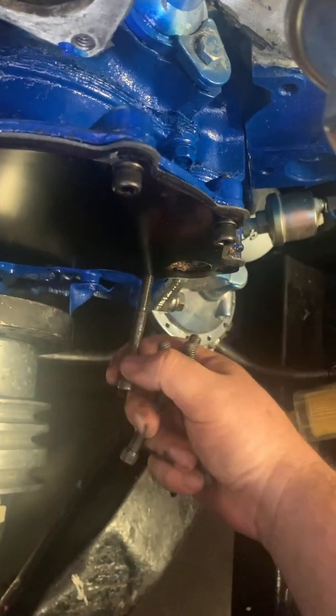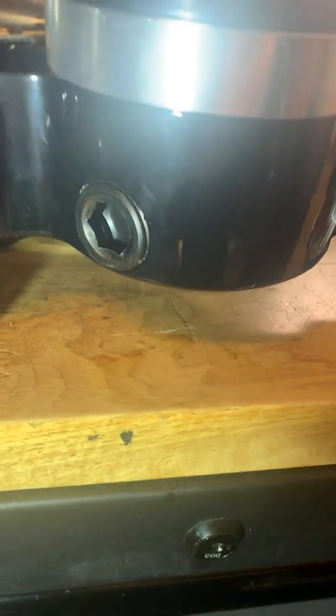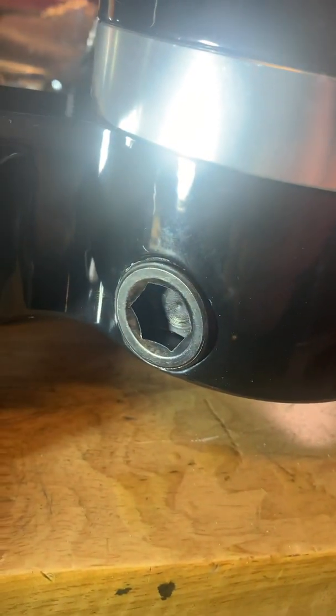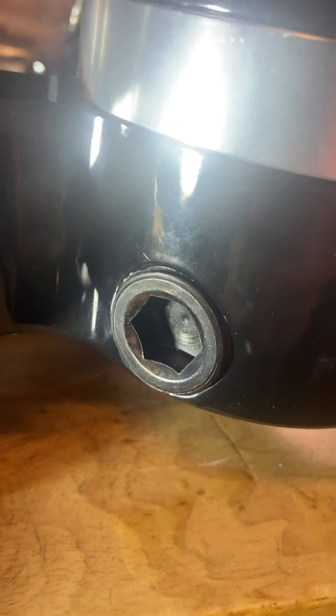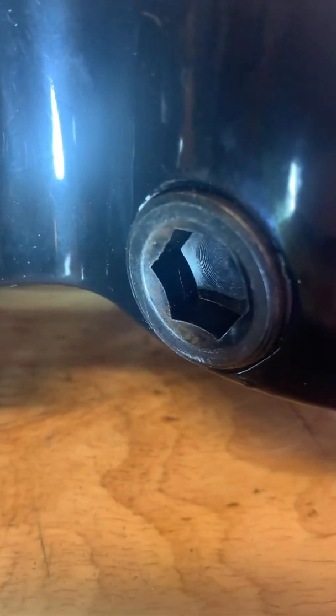On these four long bolts I'm going to use thread sealer because they go into the engine and may be exposed to water jackets. Usually if I don't know for sure, I use thread sealer just to be safe. New problem: I don't have an allen bolt big enough to tighten down the plug — I need to move it to the other side so the outlet the radiator hose connects to faces the right direction. There's no point going further until I get the right tool, so that's where today's video stops. I'll get the tool and we'll pick up where we left off.